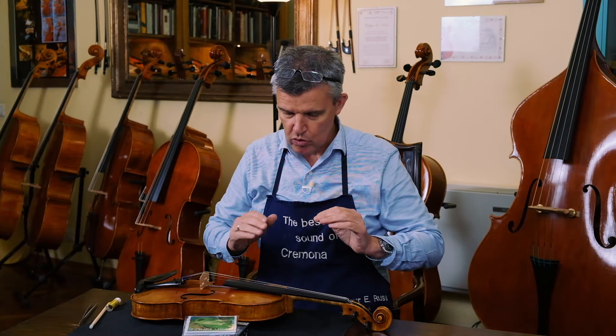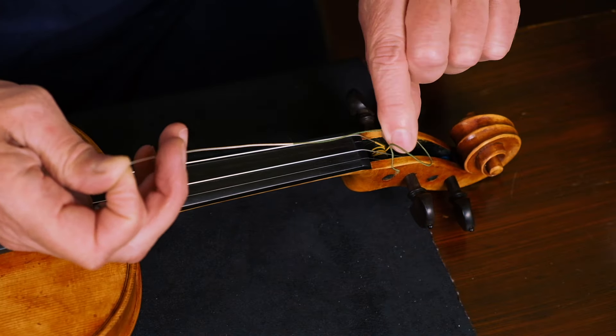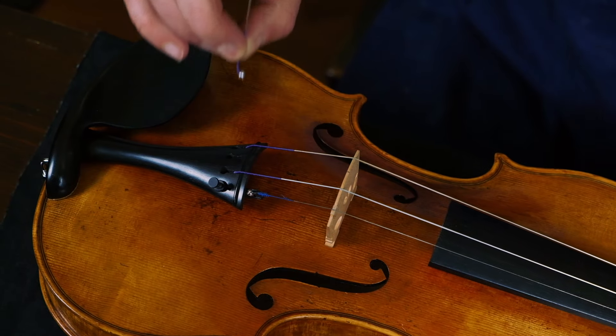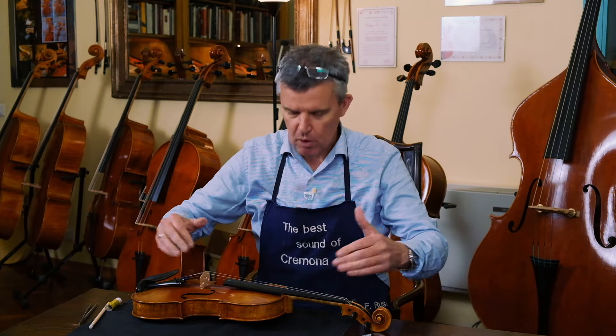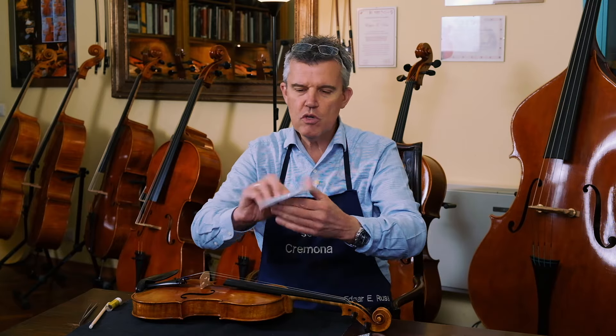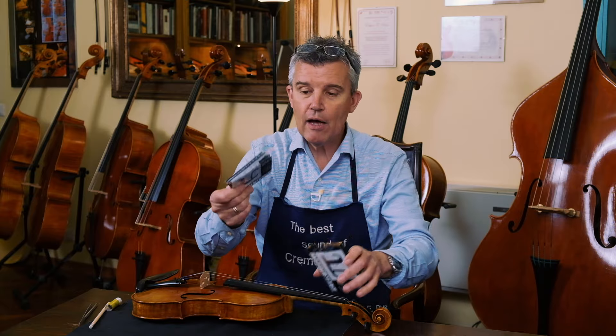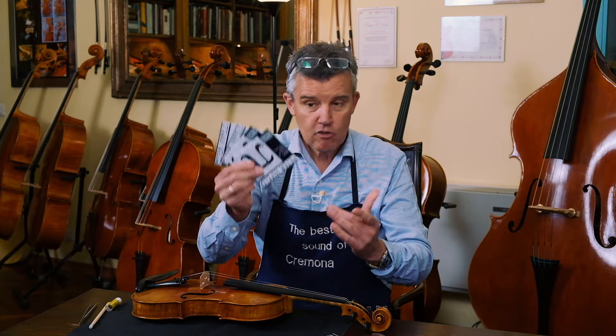Today I wanted to show you how to change a string. Usually a string is breaking. Let's say we take this one here and it's broken, okay? So the string is broken and all the damage — the string is missing, okay? So then you take the first string which happens to you. We have four strings.